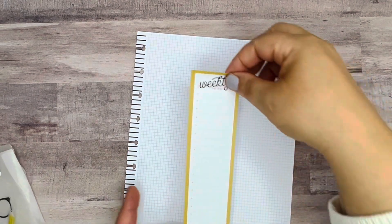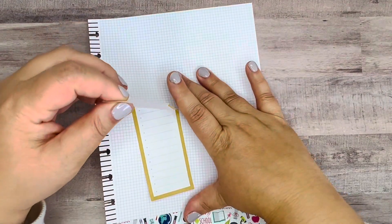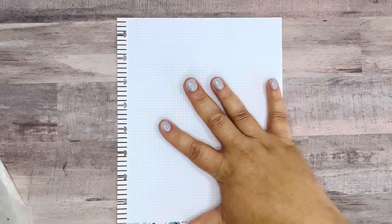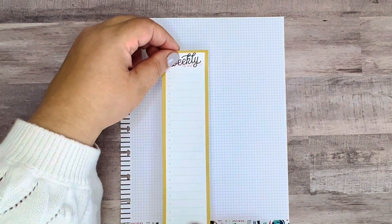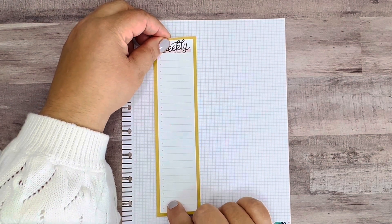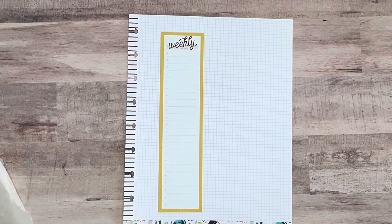I was thinking about whether I should put it right in the center. Maybe I'll actually use both boxes just to anchor things. So I have that one down. Maybe I can do one list for my son and another list for my daughter — I think I'm going to use both of these.